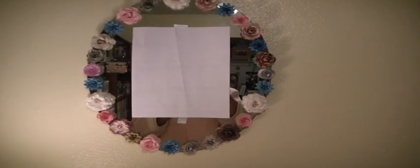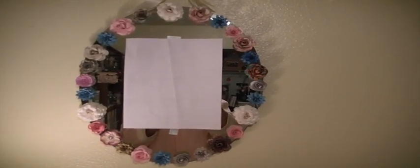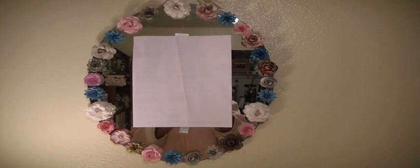The flowers you see — I made all of them at one time or another. I was either trying out some flowers that someone on YouTube showed how to do, or trying out a new flower die, or just in the mood for making flowers.